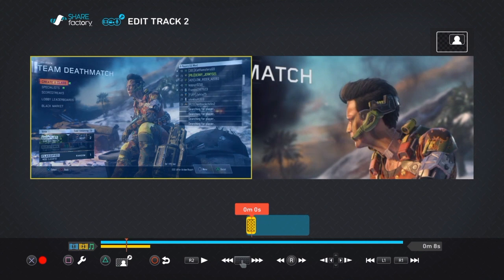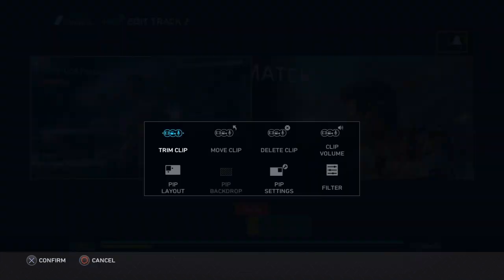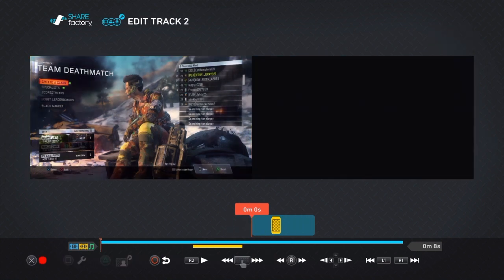So you don't want it right there. Right about at two seconds, you want to go ahead and press square and new clip, and then now maybe right here. Let's try it.